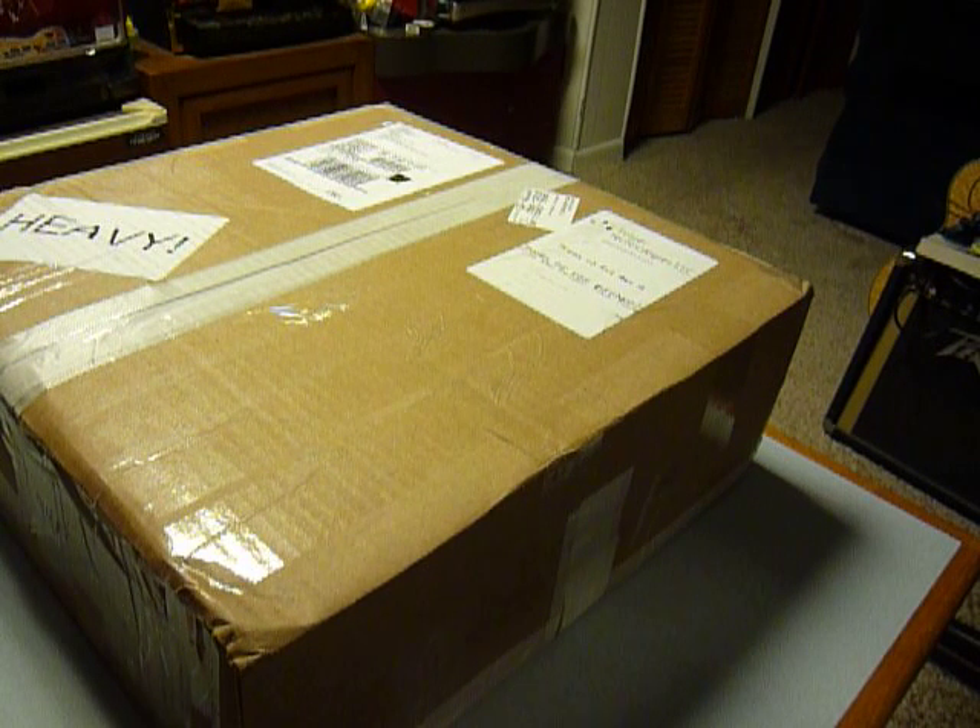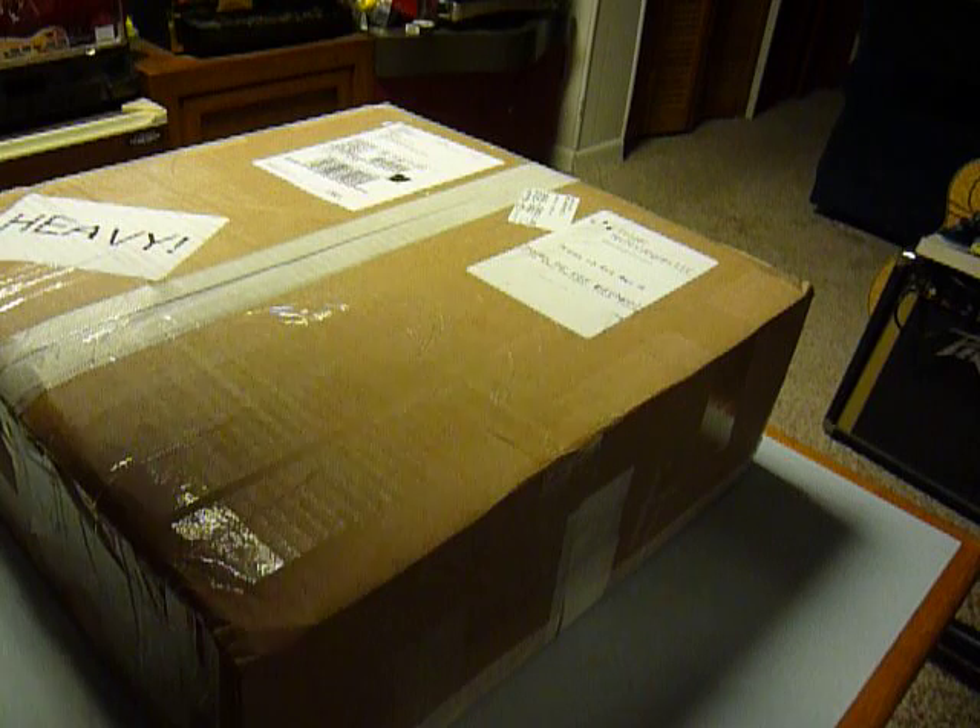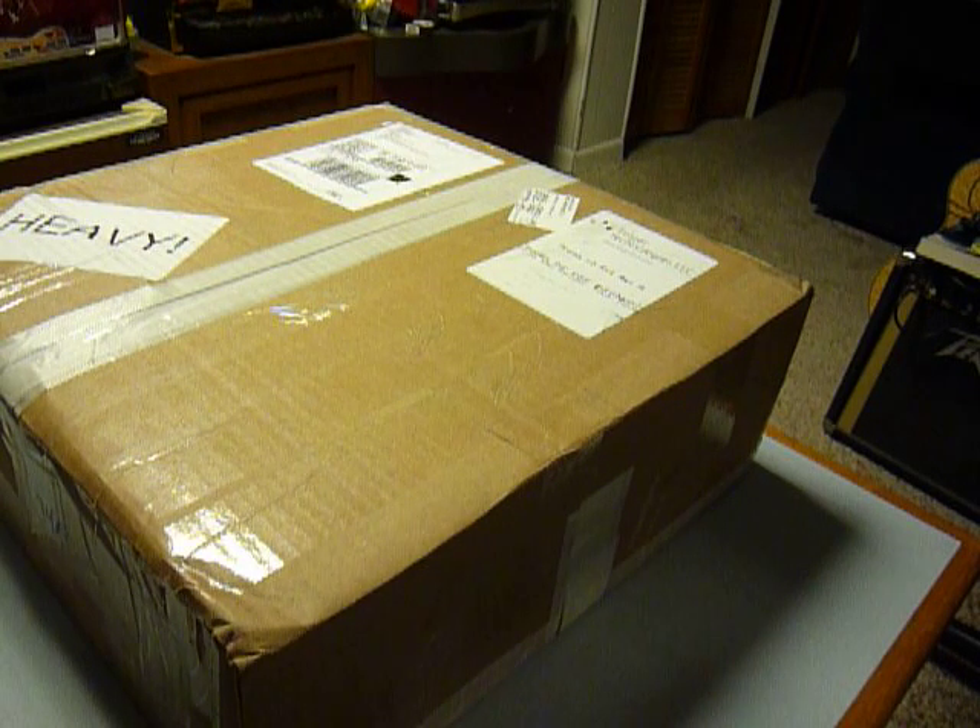Anyway, it was coming from Milford, New Hampshire. I'm down here in Florida, so it took a couple days in the UPS truck to get here. So this video, this first one anyway, will just be a bit of the unboxing.